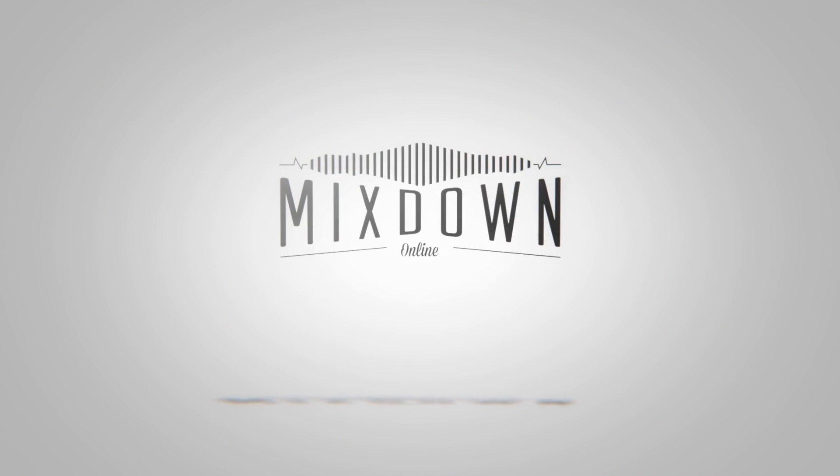Hey, what's up everyone, Chris here from Mixdown Online. Today we're gonna look at recording an acoustic guitar with a direct box. First, if you're new here on this channel, please subscribe by clicking the subscribe button down below and the notification bell so you don't miss anything.